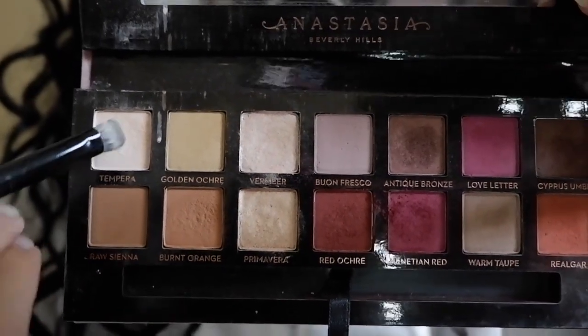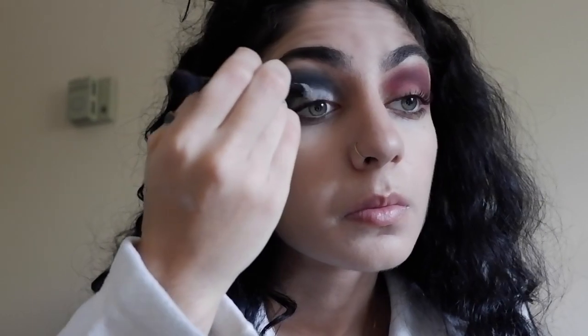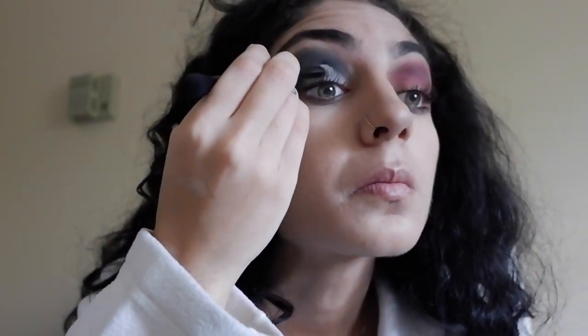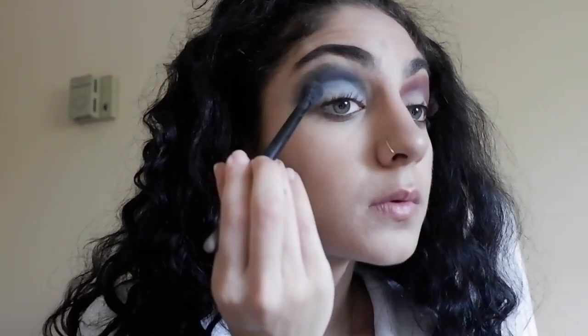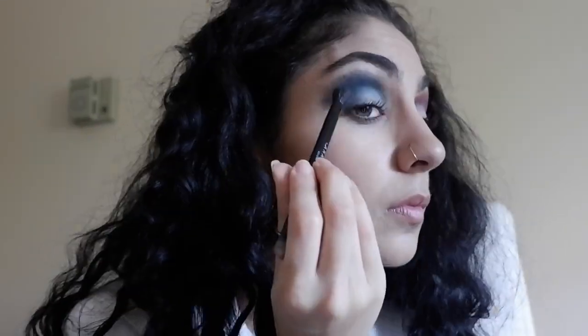We're going to go back into Modern Renaissance and take the cream shade Tempera to cut our crease. Pick up a lot of it, and if you don't have a white shade that's pigmented enough, use a setting spray or finishing spray like MAC Fix Plus to bring out the color. Just outline your lid with this color — it doesn't have to be perfect — because we're going to go back in with the reds and blues to soften out the second half of the crease and make a smoky effect on the outside corners. I make greater than and less than motions in the corners with the brush to get the look I want.